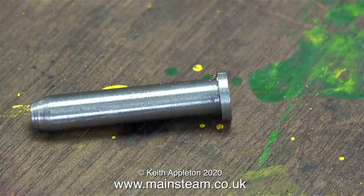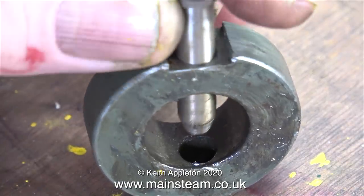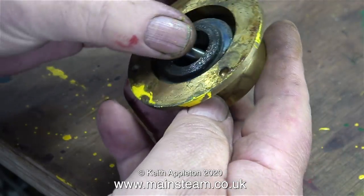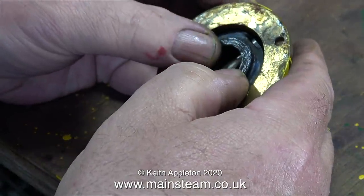I think it's time to show what this pin actually does. It holds this collar in place, and this collar in turn stops the wheel from coming off the axle. The pin does not need to be a tight fit in this collar because it goes through the axle as well. It can't fall out — it's surrounded by the brass cap.